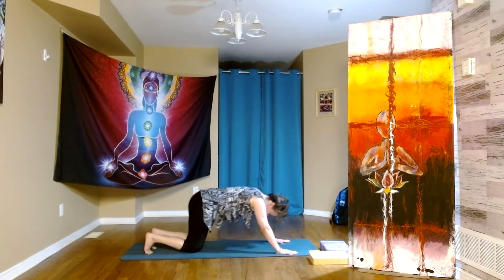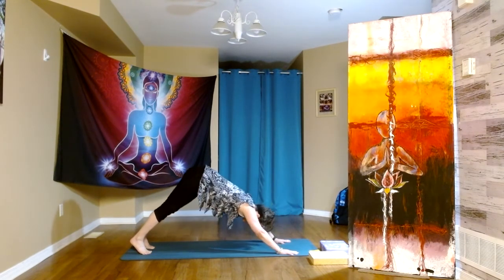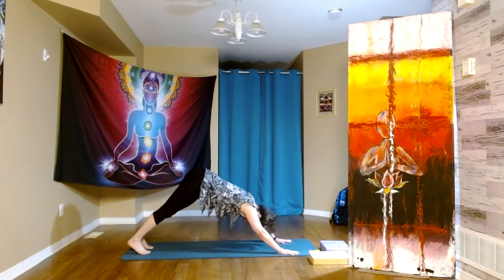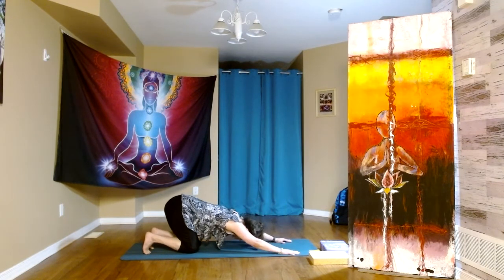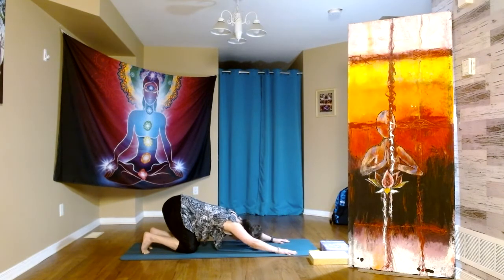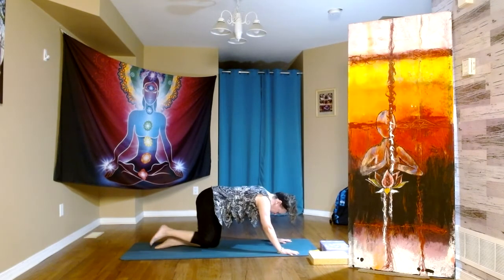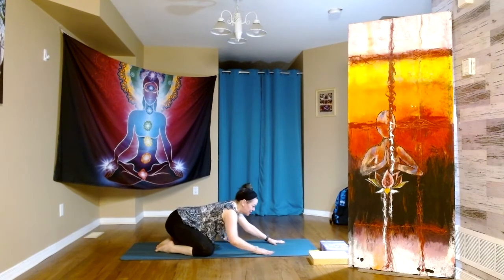Now can we come to the knees — child's pose with the toes tucked under. Let's flow: down dog, plank, down dog, child's, down dog, plank, down dog, child's — two more — down dog, plank, down dog, child's — last one — down dog, plank, down dog. This time coming into wide-legged child's pose: toes together, knees apart, walking the hands forward.